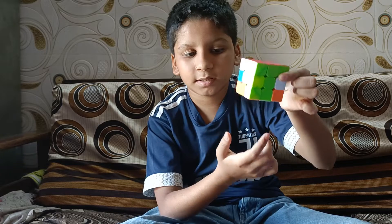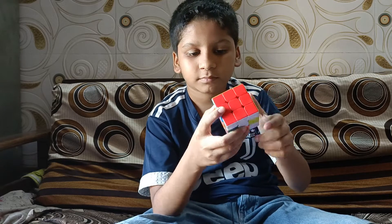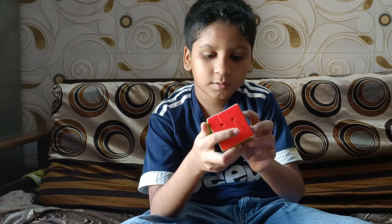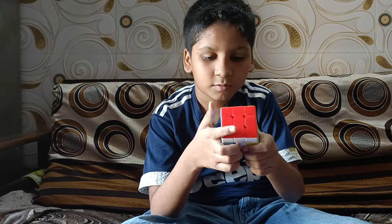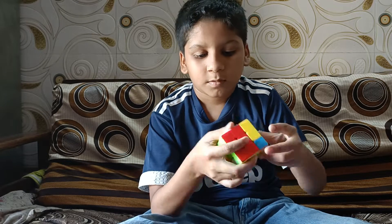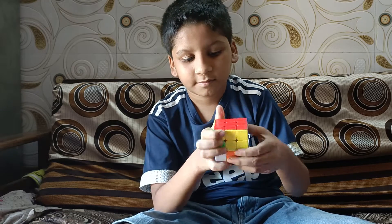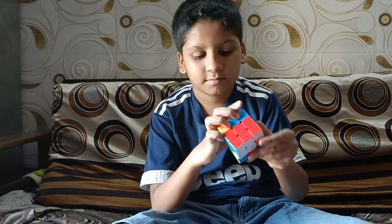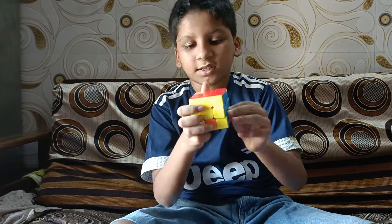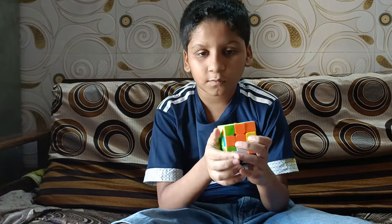Now we will solve this layer, and then last we will solve this final layer.